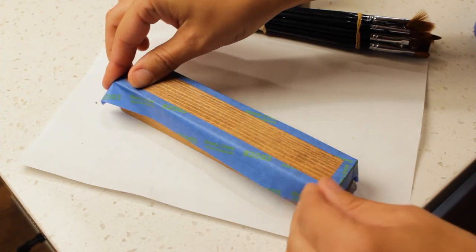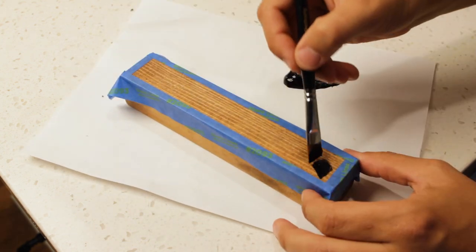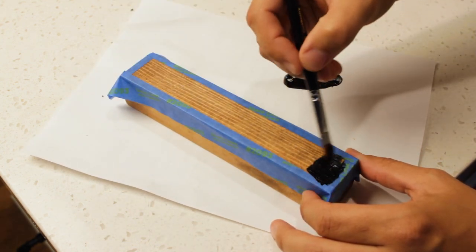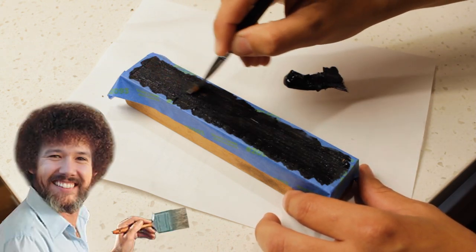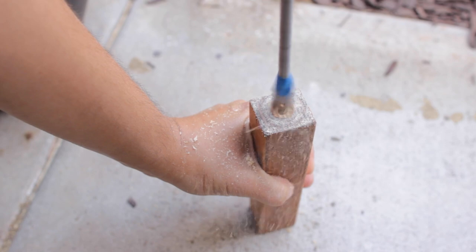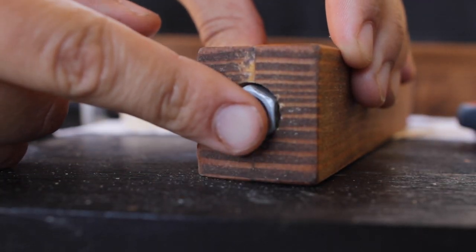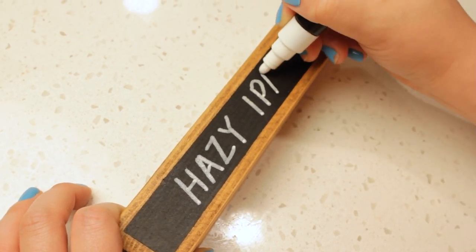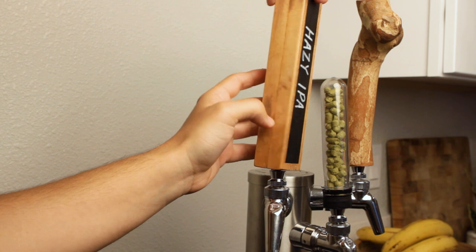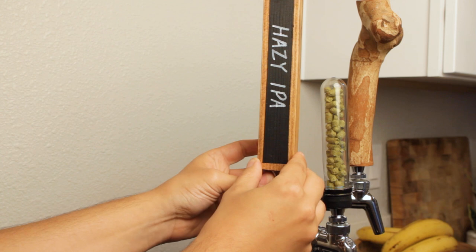Once it's sanded, pick a side and paint on the chalkboard paint. If you want to be fancy, use a bit of painter's tape to create a border. Once that's dry, just repeat the steps for adding the nut as the last one. Now just use some chalk or chalk pen to write whatever you've got on tap and add it to the faucet. One tip is to keep that chalkboard paint in your closet because it needs a new application every year or so to keep it looking sharp.